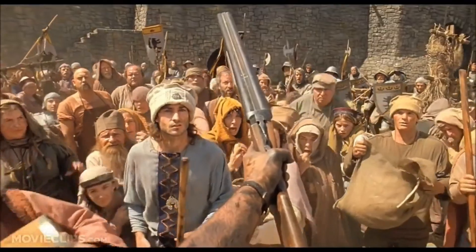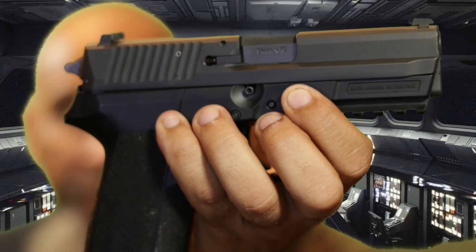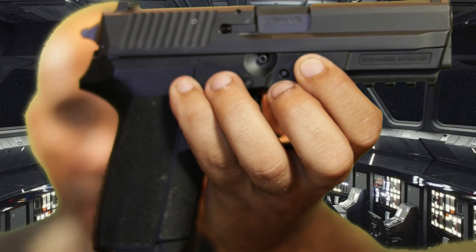Welcome to another uneducated review. I'm Mike, the uneducated man, and this is my BOOMSTICK — the SIG SP2022 9mm.